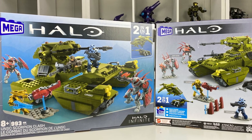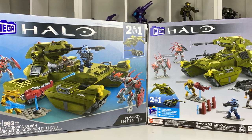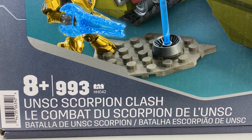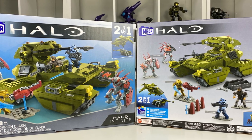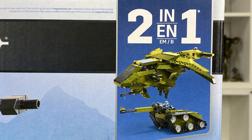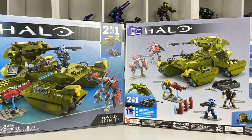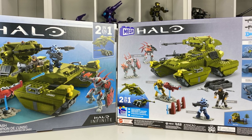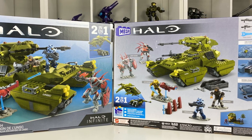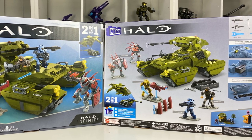This is the UNSC Scorpion Clash from Mega. I'm Brickman117, welcome back to the channel. Set number is HHC42, comes with 993 pieces, 5 figures and it is part of the ongoing 2-in-1 build range. The set was originally released in 2022 for $96 and as of the recording of this video is currently still available from Amazon. The link is in the description below but we'll talk more about that later on in the video.